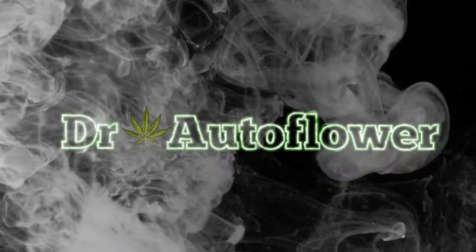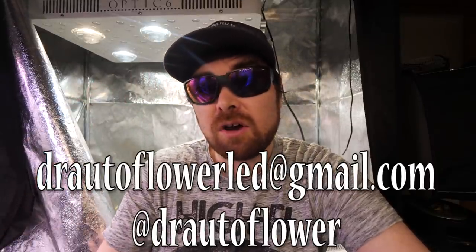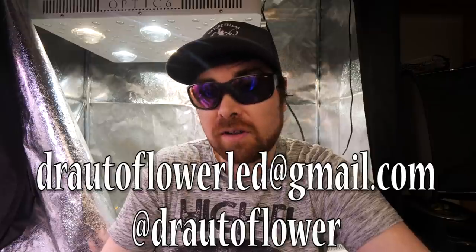What is going on guys? Hope everyone out there is having an awesome day. We are back inside the garden and today we're going to do another question and answer. It's been a while and some people have been asking about them. I'm about to harvest the autoflower garden but I thought I'd hop on here and do a little Q&A. Before we get into it, make sure you go over to my Mush Lovin' channel and check out my new podcast video. Also remember to smash that like button and leave a comment. If you need some new LED grow lights I can hook you up with Optic LED discount codes — message me at drautoflowerled@gmail.com or at drautoflower on Instagram.